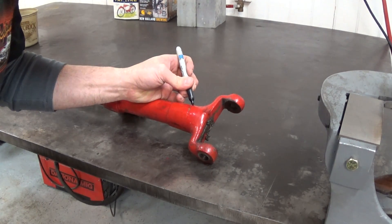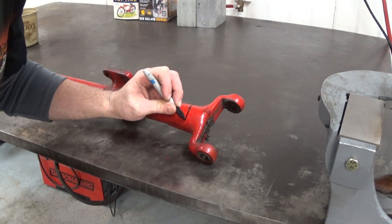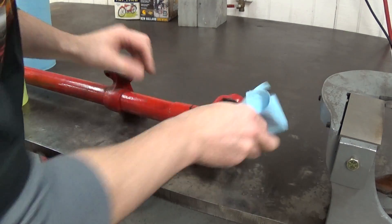Here we have the front axle to a 1903 Ford Model A — the original Model A. A lot of people don't know that Henry actually made a full lap around the alphabet before he got to the 1928 Model A.